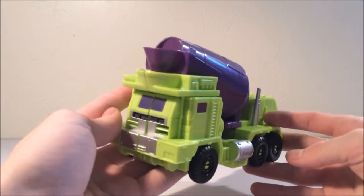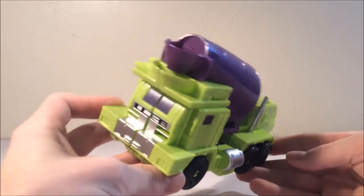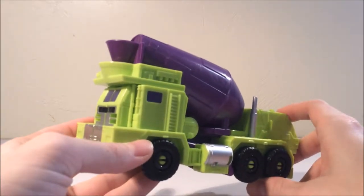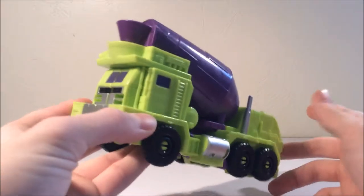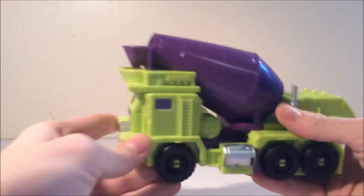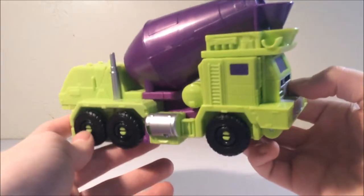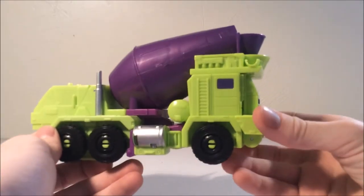There have been a lot of controversial parts about this figure — Combiner Wars Mix Master — due to the fact that in G1 his truck's front end was right here and everything's been reversed. But where I'm from in Wisconsin, in Oshkosh, they make these types of trucks. Mix Master is based off a front-loading cement truck, and I see these on the road every single day, so I honestly don't have any problem with this.